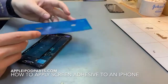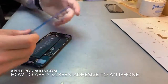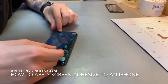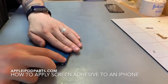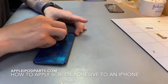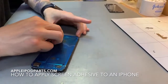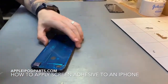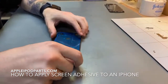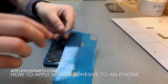You get the adhesive. You just want to place that on. Pretty much just go around the edges to make sure the adhesive sticks into place. And then you can peel off the tape, goes all the way around.